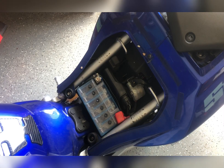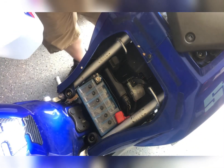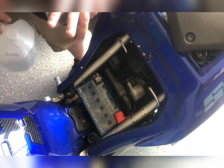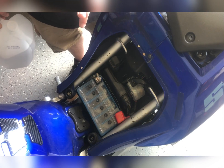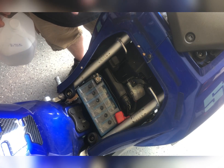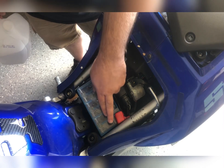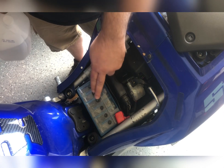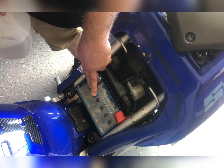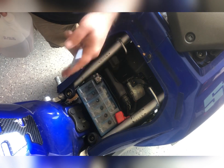Use distilled water — don't overthink this. Do not go to a battery place and put sulfuric acid back in it, because all you're doing is concentrating what's already in there. You just want to rehydrate the battery.